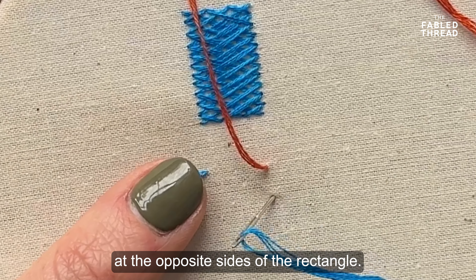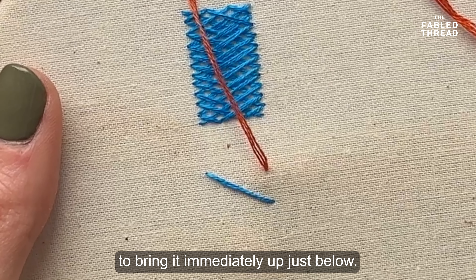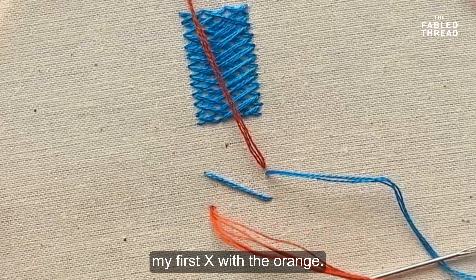Now in most of our kits, when you go about doing something like a basket weave or any areas, we will have marked on the design the area you're filling. But here I'm just going to fill in a rectangle just to show you as an example. I haven't drawn it out, but if you find it easier, do draw it out.